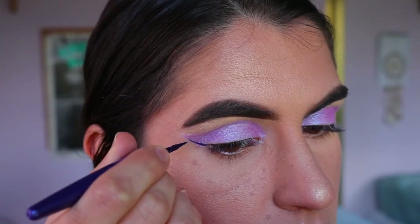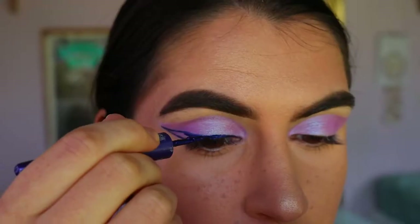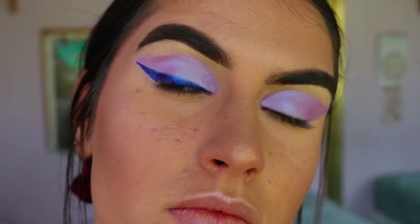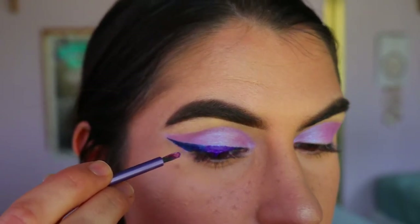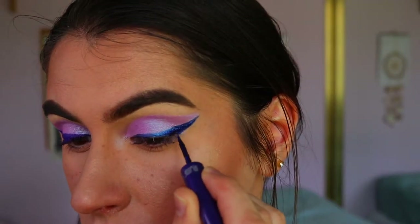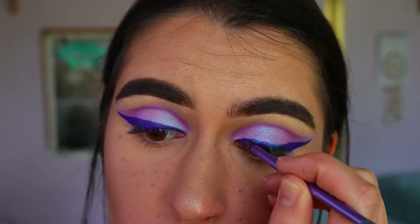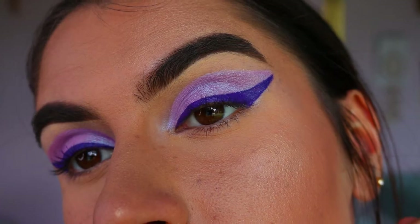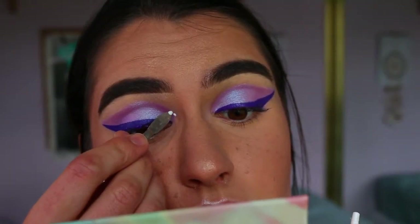Once both eyes are done and even, we're going in with an eyeliner. I first went in with a purple liquid liner from Rimmel in the shade Cool AF, however it was a little too navy/deep blue-purple — not the right purple shade for my liking. So I decided to go in with this NYX Suede liquid lipstick instead. I apply it to the back of my hand and use a Real Techniques definer brush to draw it over the top. Just a little FYI — it isn't an eye-safe product, so proceed with caution.